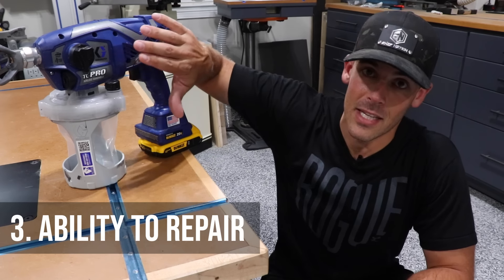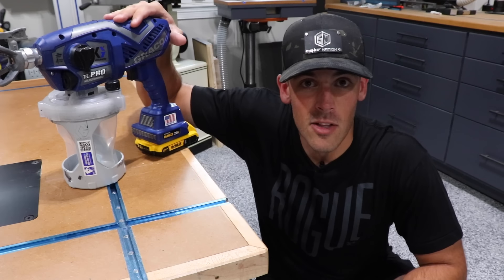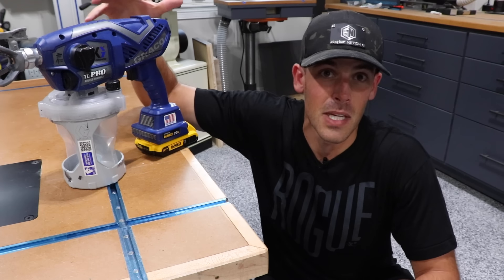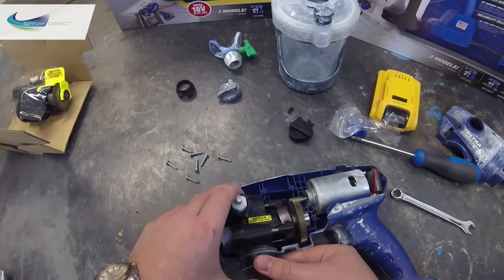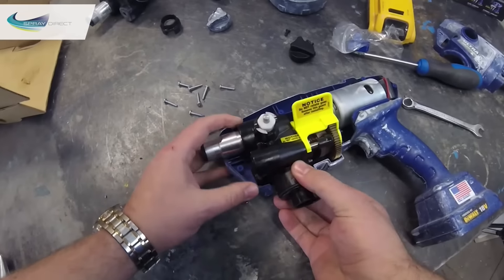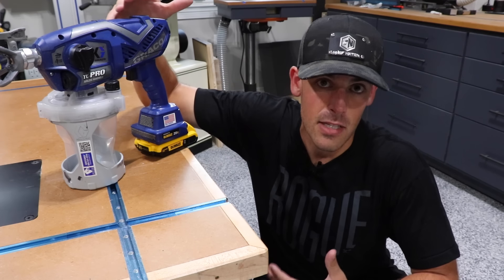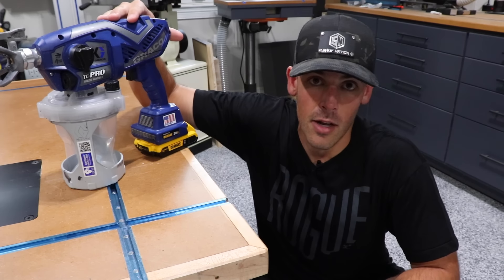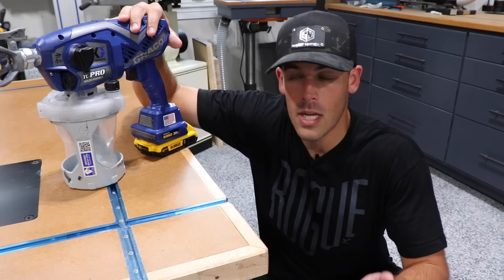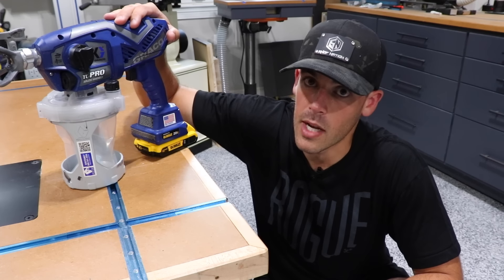The next thing I like — and what really separates this from the lower tiers — is the fact that you can rebuild the internal guts of this thing, namely the pump. It's no secret that this style of paint sprayer has a finite life, and just like heart failure, pump failure tends to be the number one cause. These use what's called a Tri-X pump that you can buy as a total kit and swap in and out when the pump goes bad. That gives me peace of mind that my investment is going to last, and getting that in a little DIY unit like this is pretty nice.